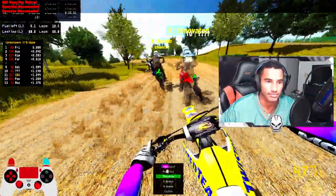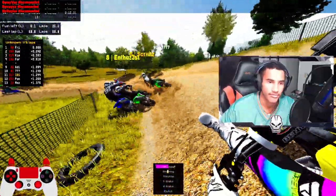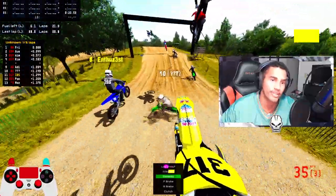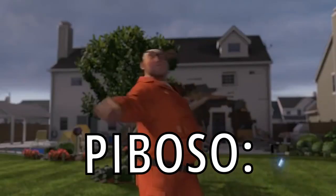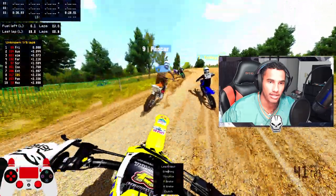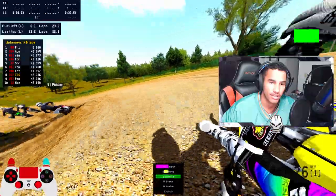Just crashed into the fence there and somehow survived — thank you! He's on your side. You guys want to party? Let's party. I am performing, but not the best.